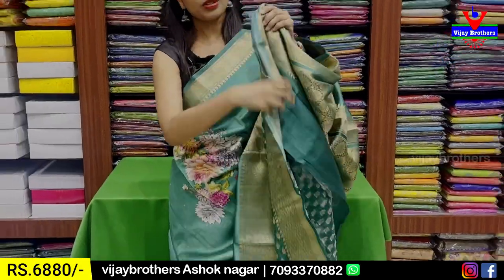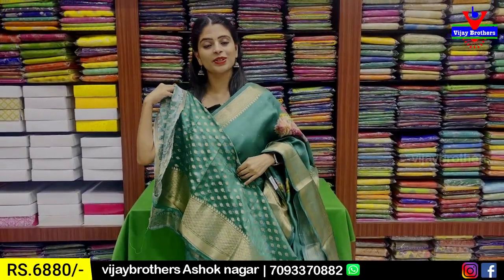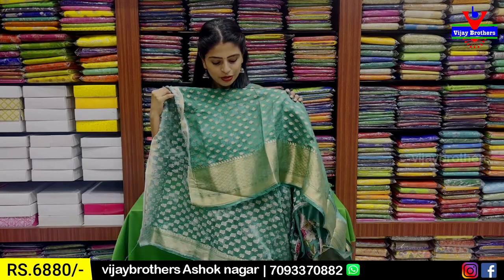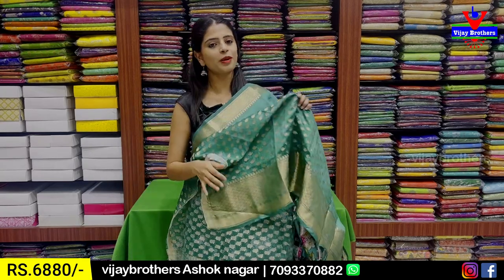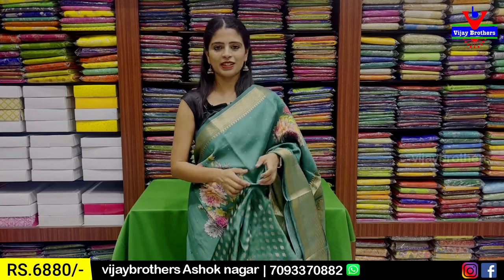There is a self-close blouse included. Next combination.